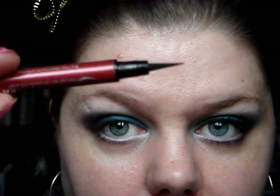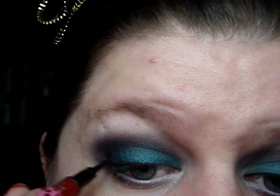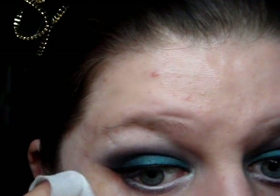Our next step is for liner. I'm taking Rimmel's Flash Liner Liquid Eyeliner. This is amazing and it has a really great long tip on it - it's really easy and quick to use. So I'm just going to wing it out at the edge and then start thin on the inner corner and bring it out and meet it all in the middle. With my makeup wipe I'm just going to clean up the edge of the liner on both sides so they look the same.